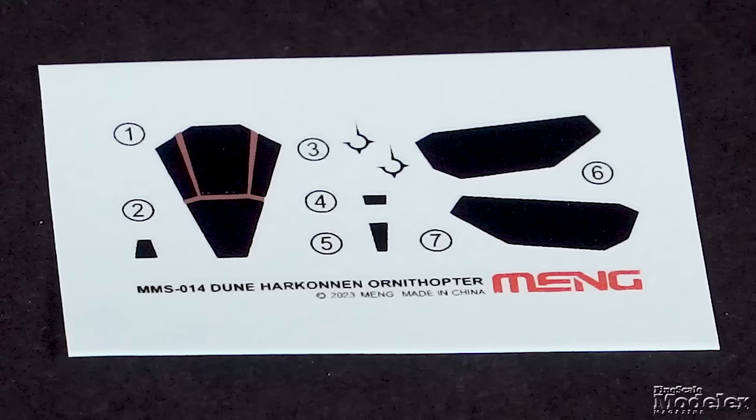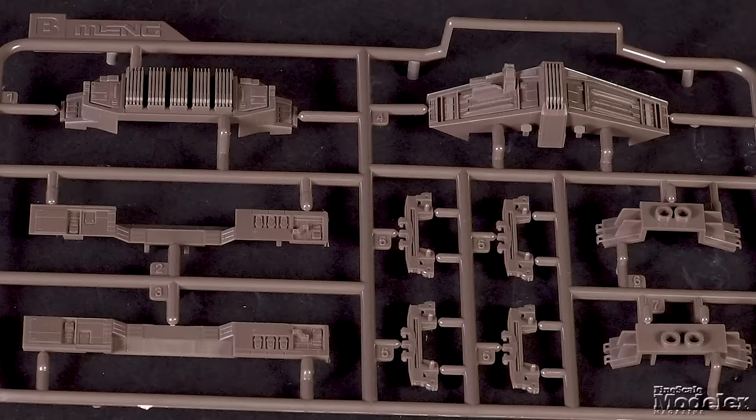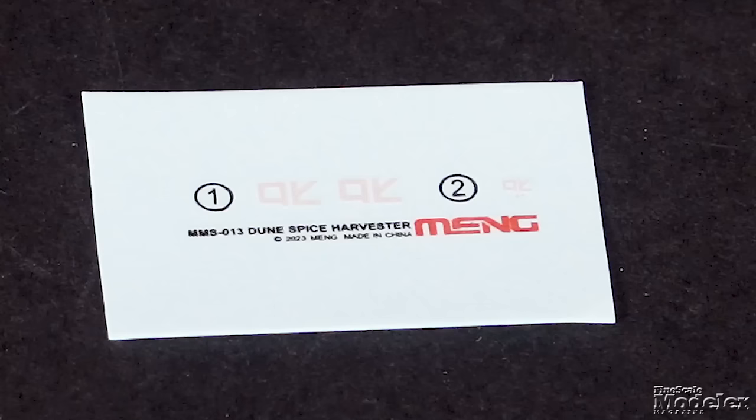The bulkier Harkonnen craft is split the same way, with the nose, thorax with attachments for six wings, a shorter tail and nose weapon. Decals supply the windows and the House Harkonnen symbol. The third kit is bigger, but so is the subject — one of the massive spice harvesters from Arrakis. Surface detail on the hull looks good, with the bridge and rear sand exhausts well represented. The spice gatherers and the many bogies that the tracks fit around finish the mining vehicle. A small decal sheet has a couple of markings. With the imminent release of Dune Part 2, these kits are well timed, and I really hope they sell well for Meng — I'd love for them to bring out 1/72nd or 1/48th scale versions of these ornithopters.